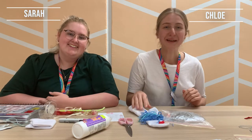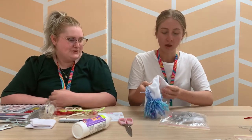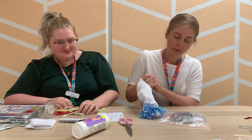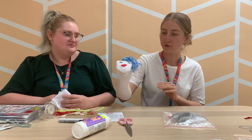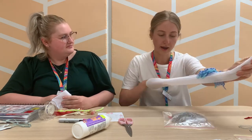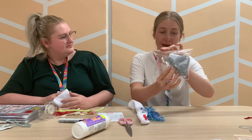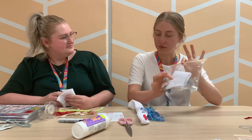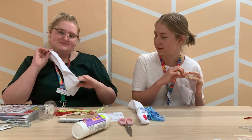Hi there everyone, my name is Chloe. I'm Sarah. And today we're going to be making a sock puppet. We have got this sock puppet here — this is kind of what we're aiming for — so you can use it for a play or to do a show. I'm going to be using one of the little activity bags, and Sarah's going to do some freestyle with things from around the home.